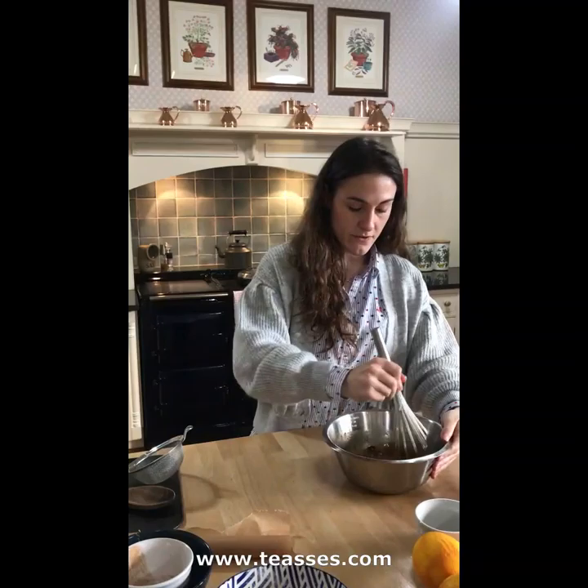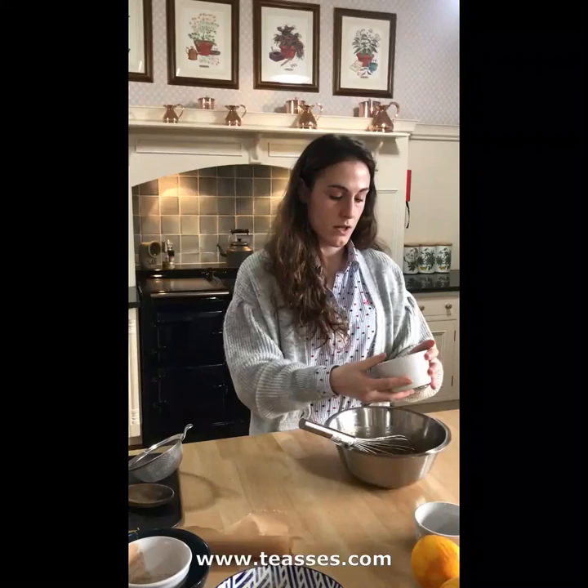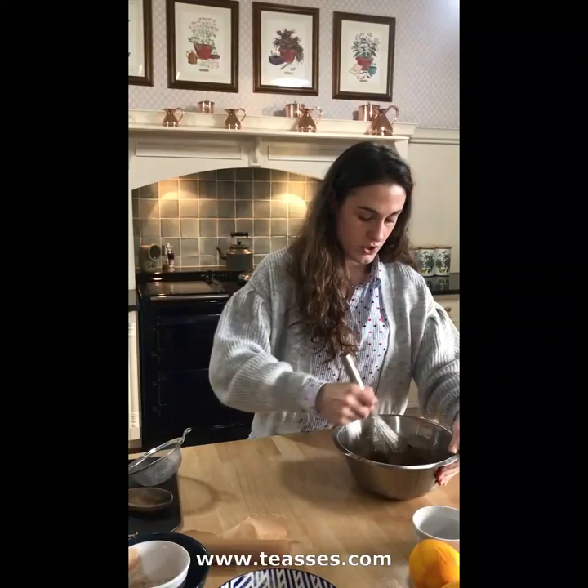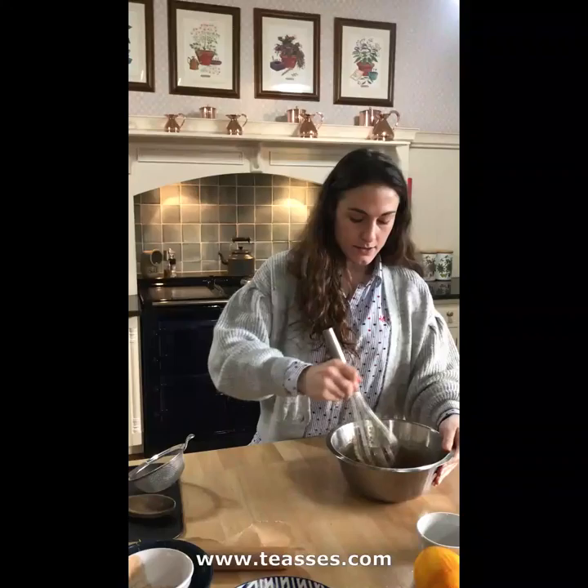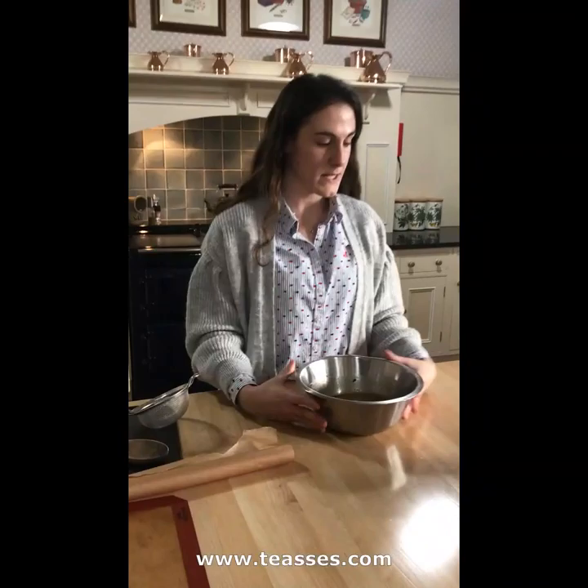That's the almonds gone in. Remember to toast your almonds slightly before you chop them, because that really creates a strong nutty flavour. And then add the dark chocolate at the end, making sure it's all nice and combined. At this stage, the mixture will start to become quite tricky to mix with your whisk — that's totally normal because you have a high content of actual ingredients and less egg mixture.